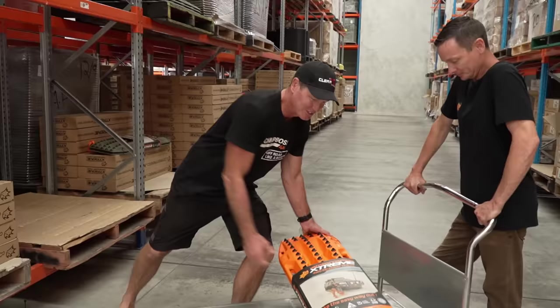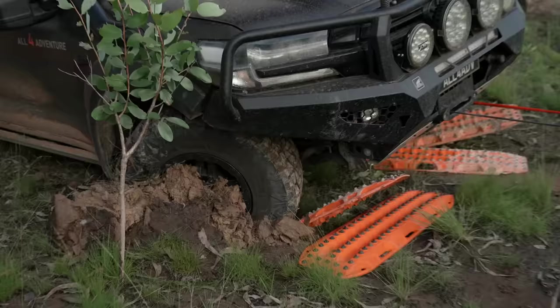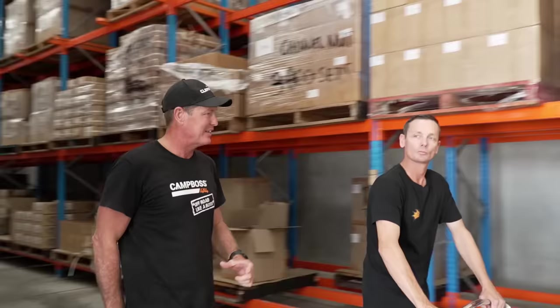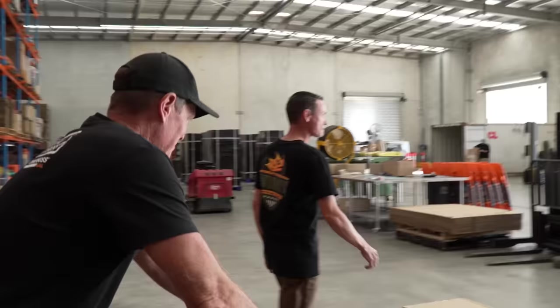Jason picks up several sets of Max Trax in a nice colour, plus extra boxes. He gets the versions that fit Rhino Rack roof racks using channel nuts, which can be positioned north, south, east, or west on the roof rack. He jokes he remembers building roads with them. They load up and head off.